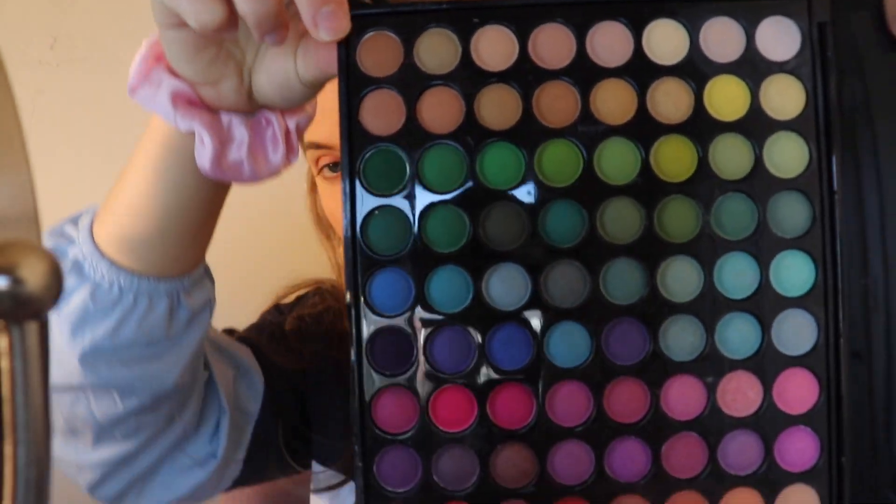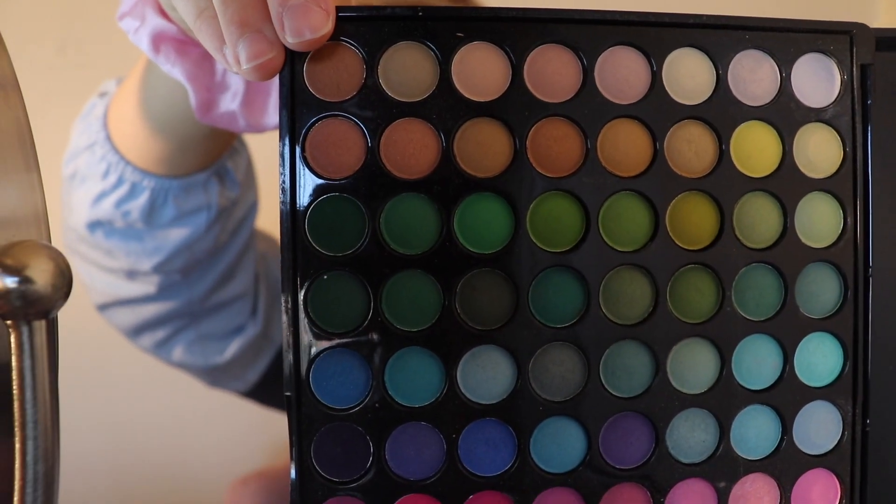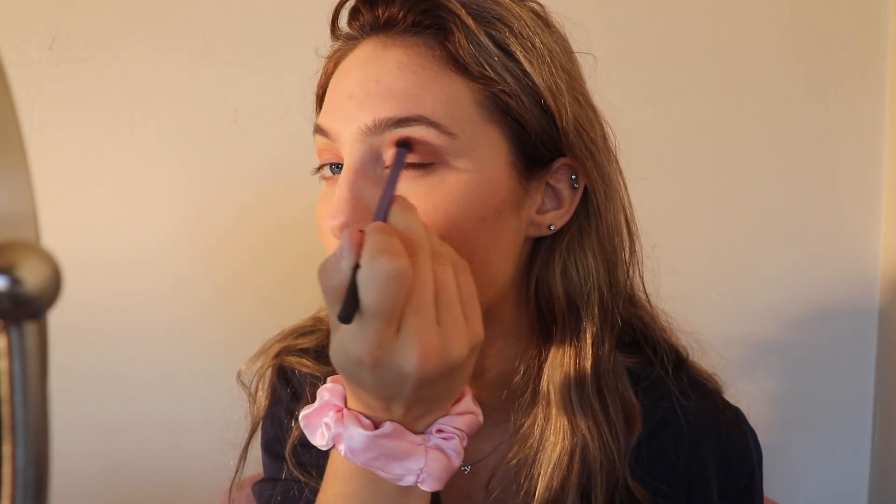Now I'm going to get into a transition shade for my crease. I'm going to go into the other palette and just use this brownish color right here. I'm not going in with anything dark — it's definitely going to be a lighter transition color, because the focus on this tutorial isn't going to be on the eyes, believe it or not. It's going to be on the face. I'm going to take a tighter shadow brush.